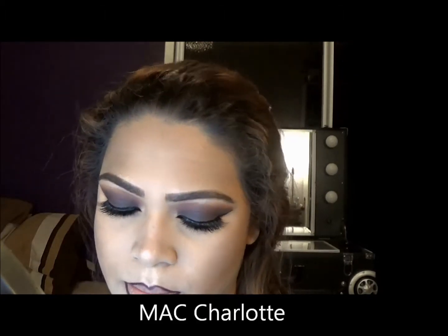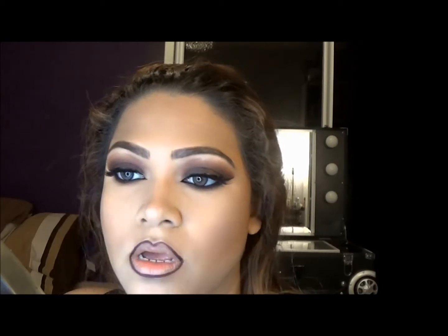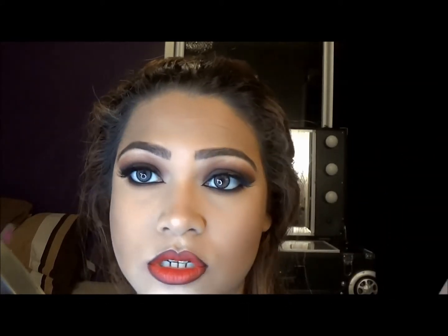It's not new anymore but it's new here. It's called Charlotte from the Giambattista Valli collection, and it's a beautiful red. I'm using it from the tube. I'm also using the Vamplify from MAC — this is the colour Modern Drama. Beware, this lip is super intense, but if you don't like it, you can always change it up.